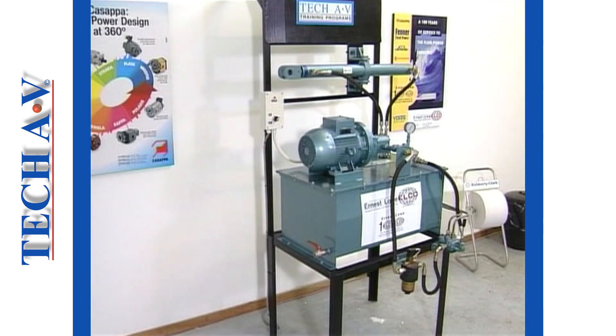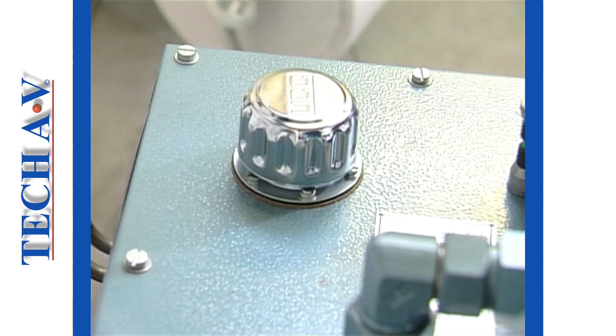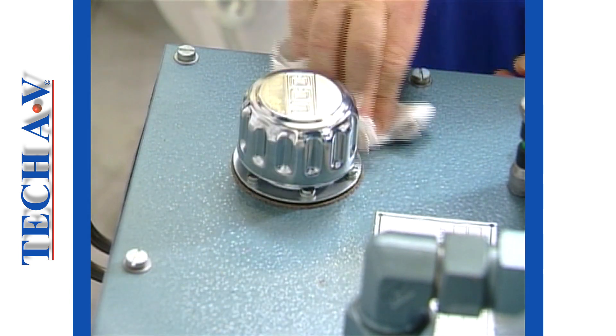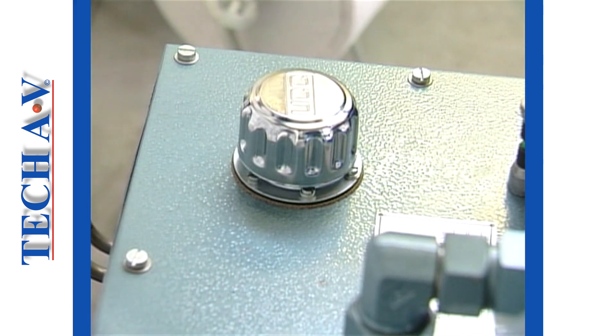For purposes of demonstration, let us look at the various procedures involved in replacing the strainers and filters on our training model system. We shall begin with the breather. Step 1 is always the same in any operation: clean the area around which you are going to work. Even if it looks clean, there will be dust in the area and we don't want it going into the tank.